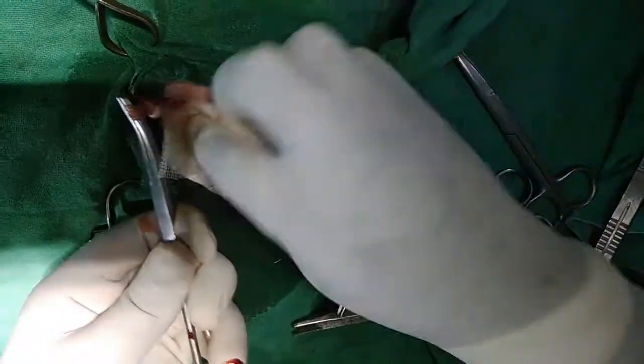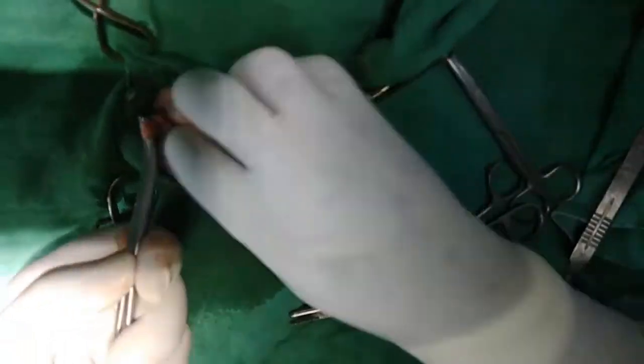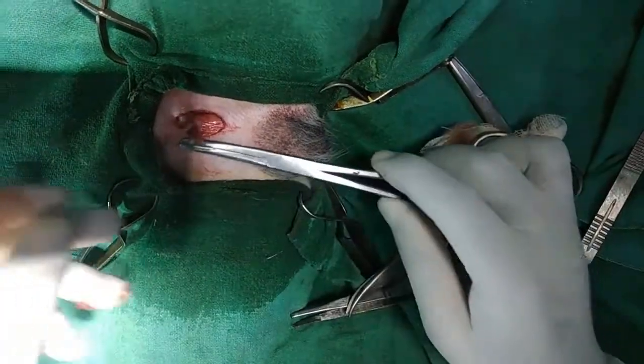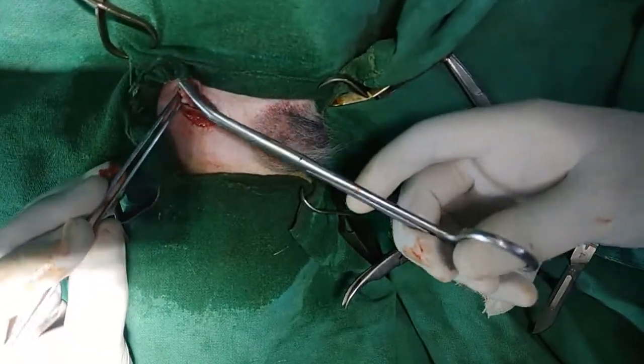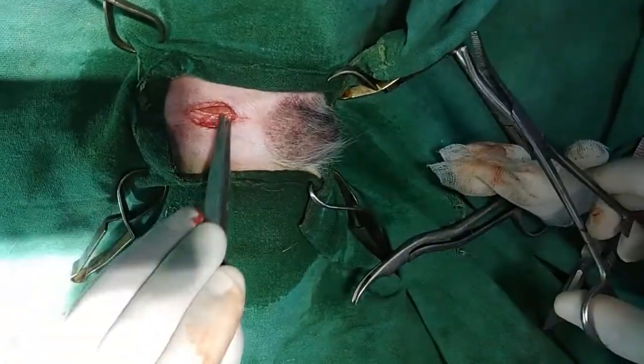So I have made this procedure for a cat. Now this is for the dog, so you can see here. If you want to check for any bleeding, you can see — no bleeding. Just leave it.